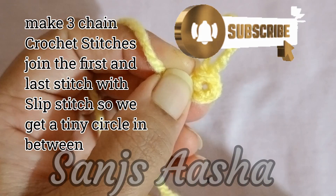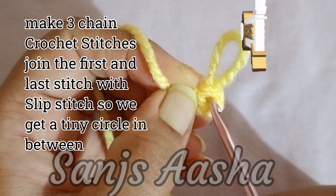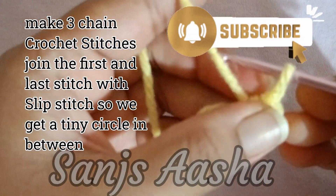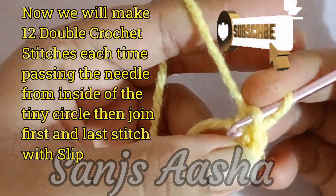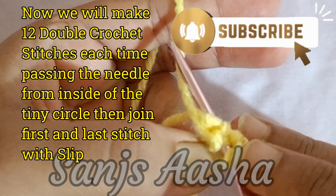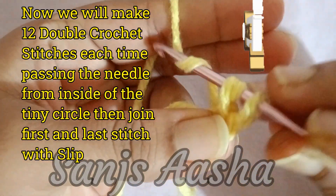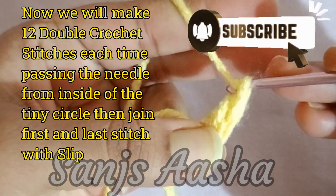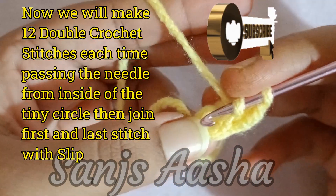Now we get a very tiny little circle in between. We will be making 12 double crochet stitches — each stitch made by passing our needle from inside of that circle. I am making a double crochet stitch and passing my needle from inside of that circle. For all 12 stitches, each time I will be passing my needle from inside of the circle and making each double crochet stitch.